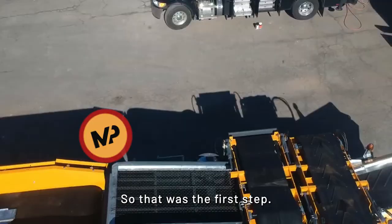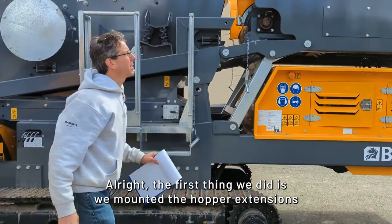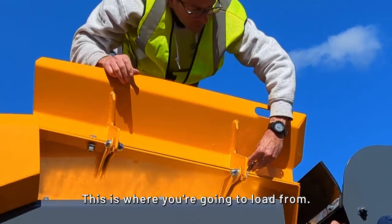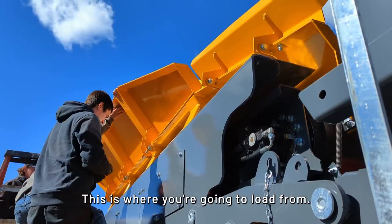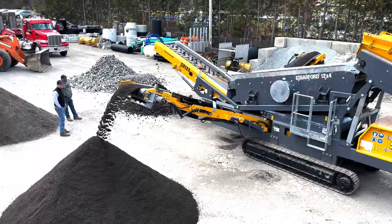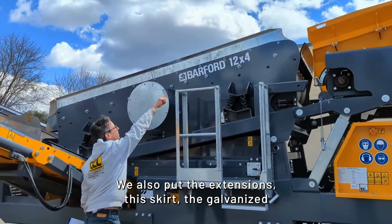We're going to go through the checks that make sense to go through. First, we mounted the hopper extension so you can fill more during the screening process — this is where you're going to load from. We also put on the extensions, the skirt, the galvanized steel around the screen box, to hold more material as you're screening and the vibration happens.